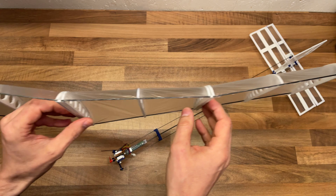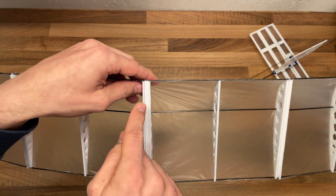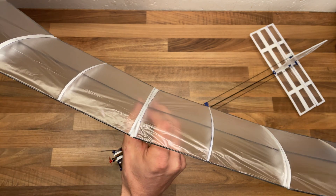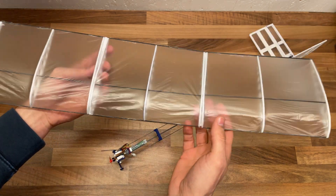Then to create a dihedral — you can just maybe see it, a slight dihedral — in between the sections I've glued in D-Pron strips to make sure I could glue them together at an angle. It's not a perfect symmetrical dihedral, but it's good enough. It works.